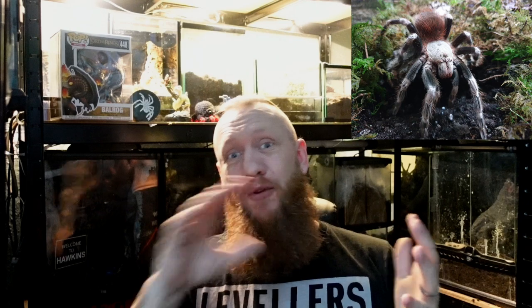Hi and welcome to Scott's Inverts. I'm Scott. These are the inverts. Today we are looking at the Nhandu chromatus, the Brazilian red and white tarantula — an absolutely stunning species. A staple in the hobby, not badly priced, though they get a bit pricey when you start looking at adult females. Let's get into today's video.